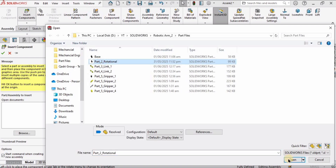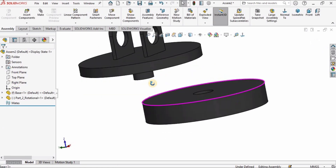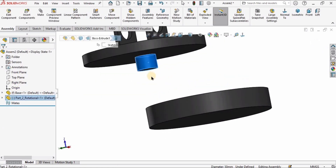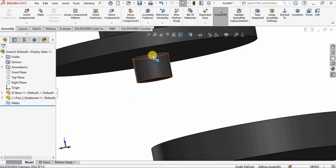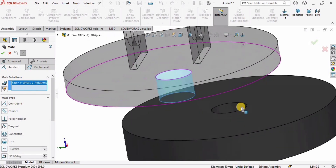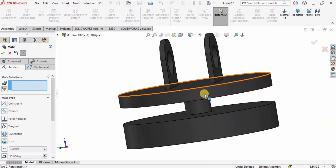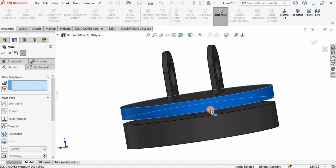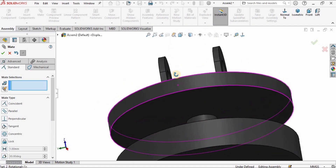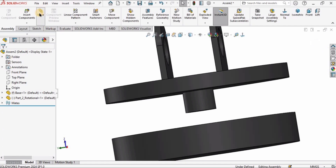Now I will insert another part — this is the rotational part, Part 2, which we modeled in our previous tutorial. I'll place it here. I only need to select this face, not the edges. I'll click on Mate — it is already selected — and I'll also select the inner surface of the hole and check the box.